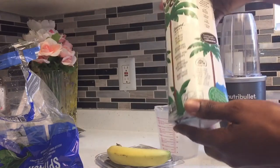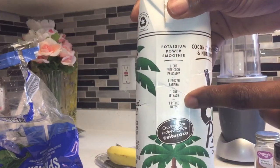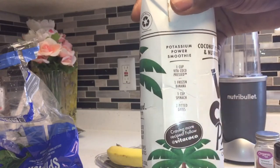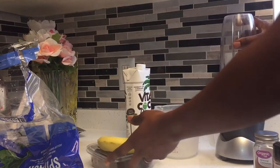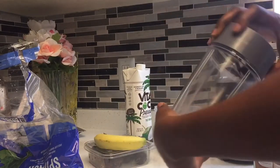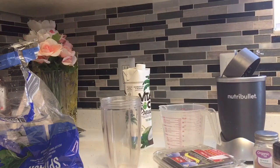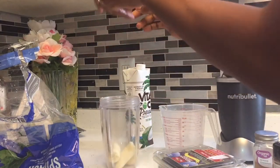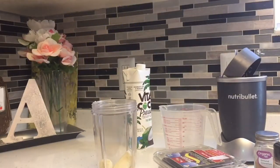Before we turn it on, we'll need to add 3 dates. If you want, add 1 cup of spinach. You can add 2 kinds of spinach.